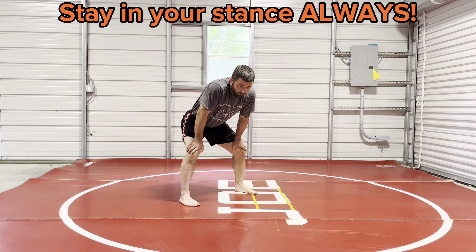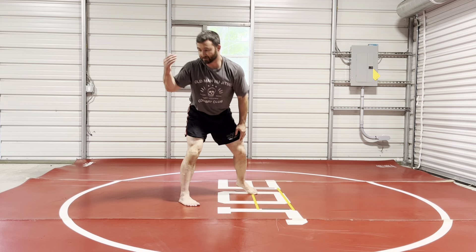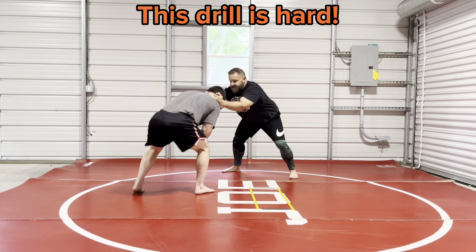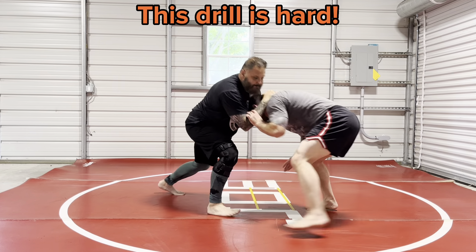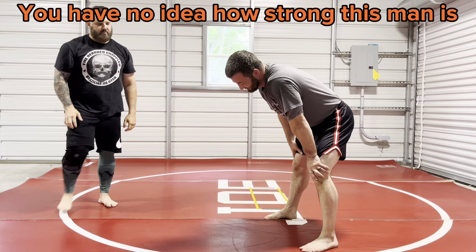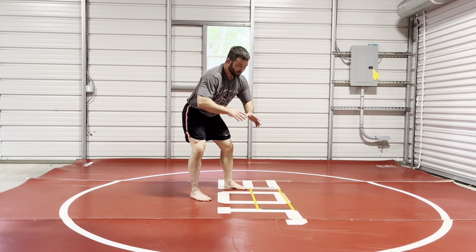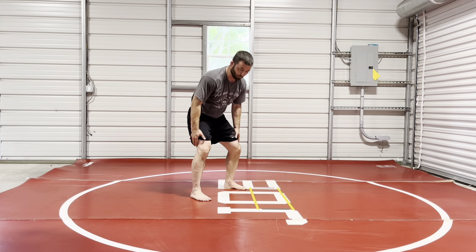So you need to really work on this position — being strong here and not coming out of it. One drill you can do: have a partner grab your head, and just try to yank you out of your stance. If you can do this for a few minutes and really stay here, it's really hard. There will be times when you come out of your stance a little bit. But the purpose is your partner is pulling you around and you're trying to prevent yourself from breaking protocol — coming up and out because your back is tired or your legs are tired.